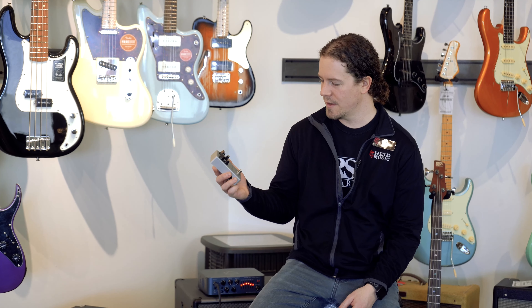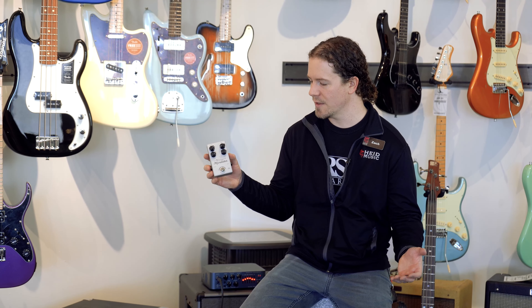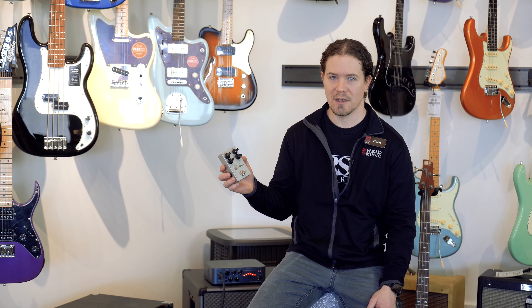The effect this pedal encompasses is overdrive, or specifically bass overdrive. That's when a tube amp is maxed out to its volume and starts to break up, creating that overdriven tone. You would use this effect to basically just sound heavy — think of Lemmy from Motörhead or Geezer Butler from Black Sabbath.